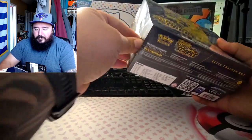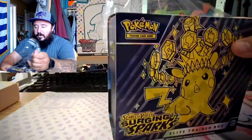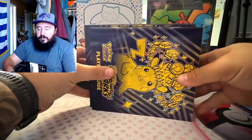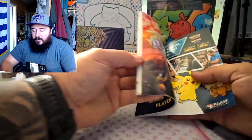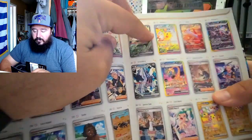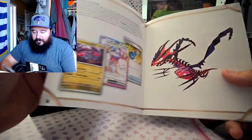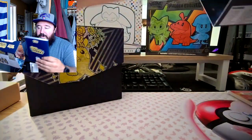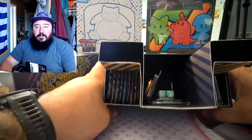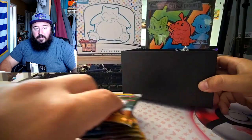Alright, so we have the Elite Trainer Box here — pop it out, put that off to the side. They have the book that has all the card information and stuff. This is the card we're looking for right here — it's the Pikachu, that's gonna be the main hit we're going for. It has all the regular commons and stuff. I don't think I'm gonna master set this box but we do have all the information if we have to.